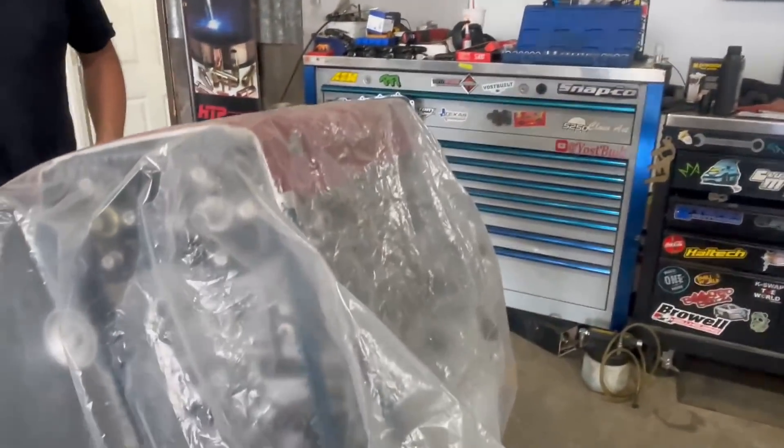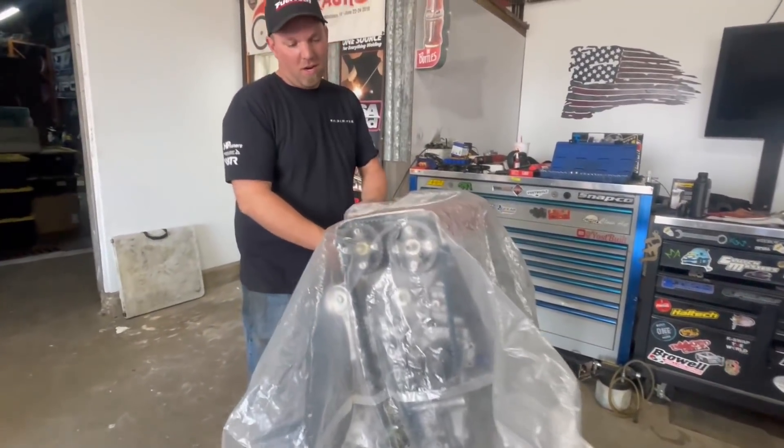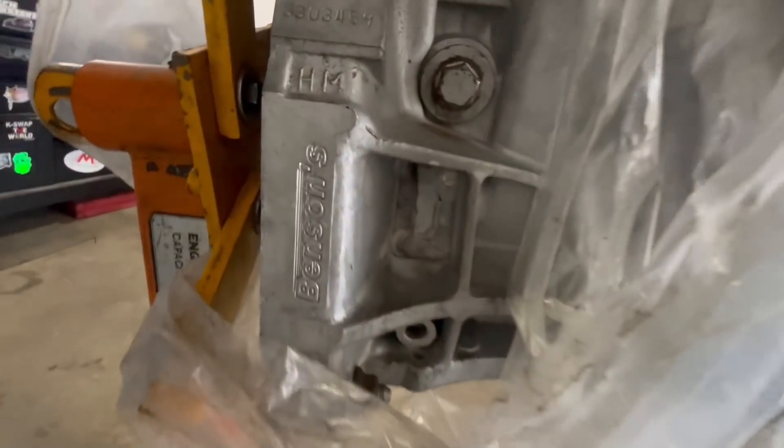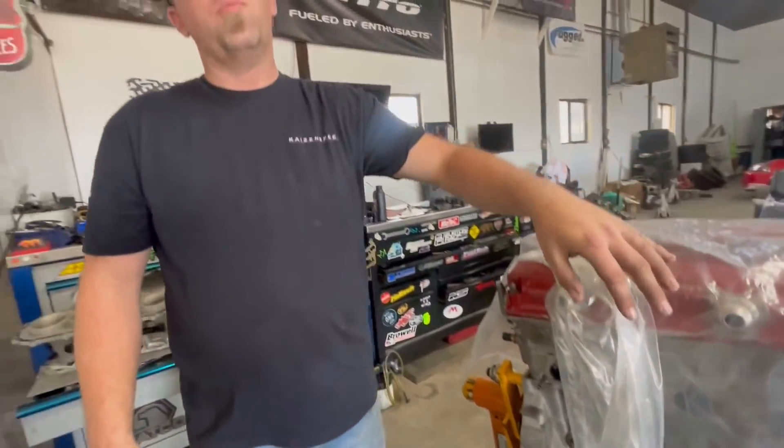She'll be alive once more. So this is actually the block - we put a hole in it from the last 9.0 pass it made at Bradenton. Then it chucked the rod out of it. We just welded it up, went with bigger pistons, bored it out, decked it, new O-rings.